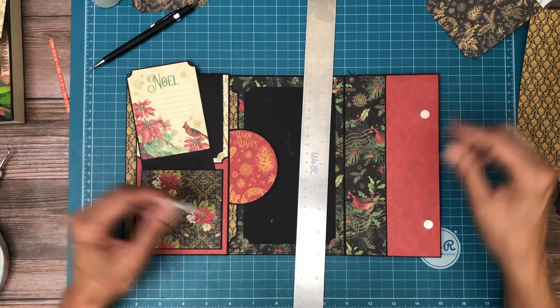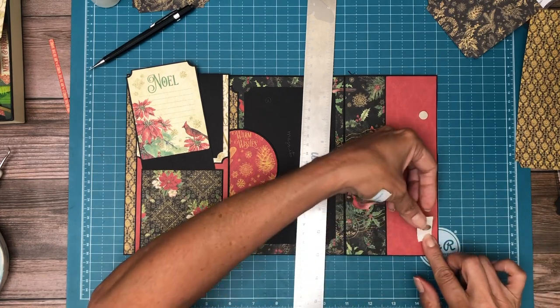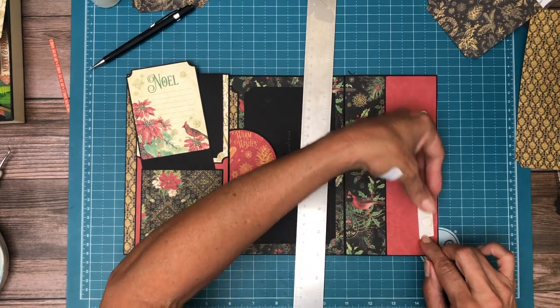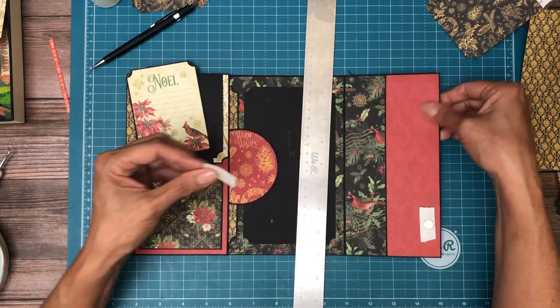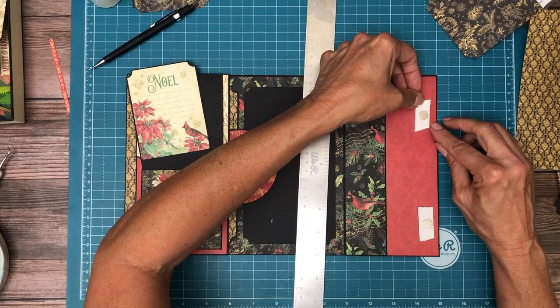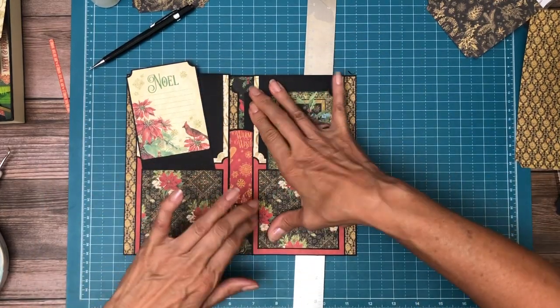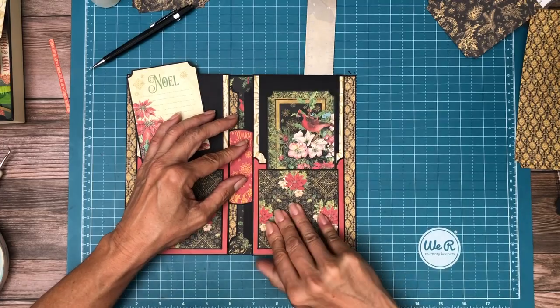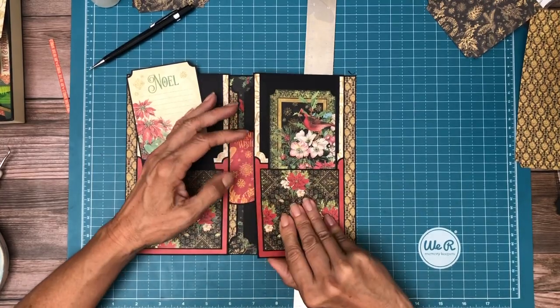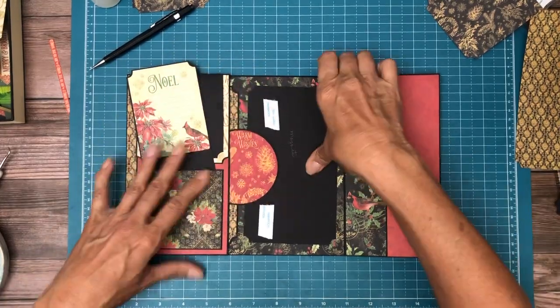This magnet is really strong. The gap I want is about a quarter inch — could be a little more, a little less. What I'm trying to do is expose the hole — the stop. Okay, now we're ready to decorate this.